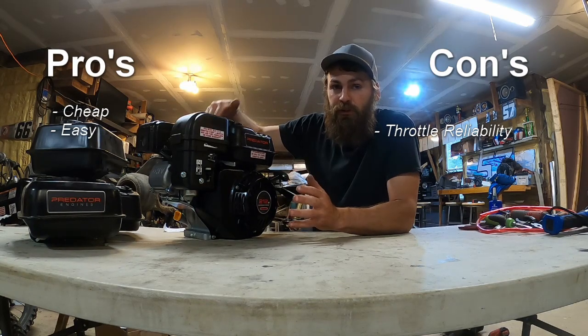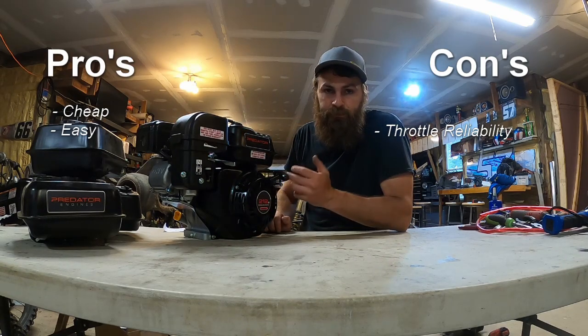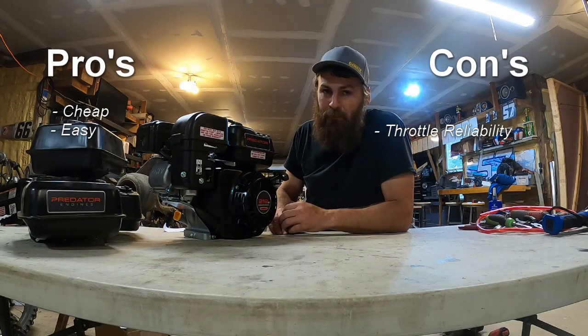These throttle issues could be solved with a throttle mount that mounts on the recoil. But at that point, if you're spending money, I suggest looking into a top plate if possible.